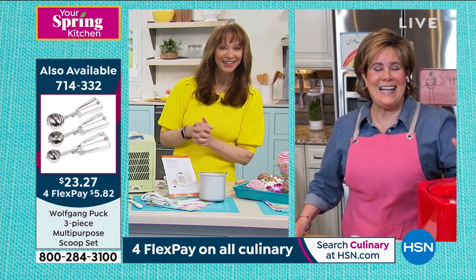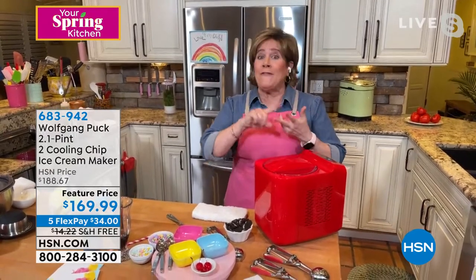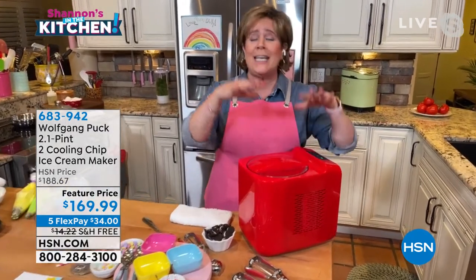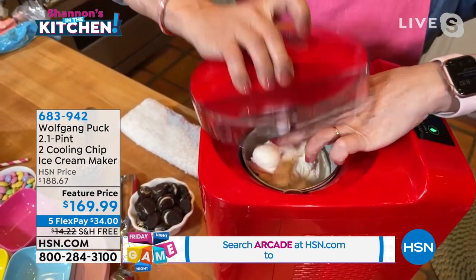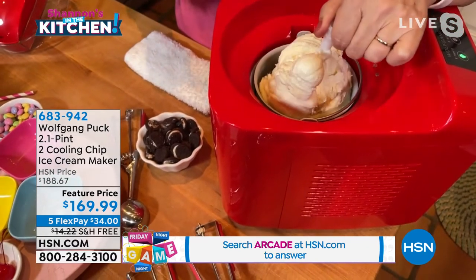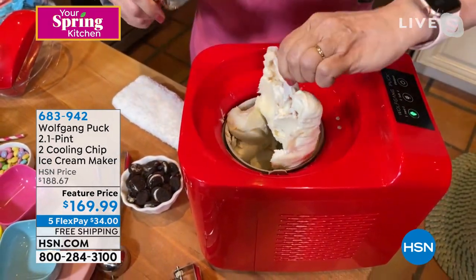Marion: Wolfgang is right — real ingredients, cook at home, and it's better for you even if it is an indulgent treat. You can pronounce milk, sugar, whatever sweetener you want, a little vanilla, and whatever flavor you choose. I love the technology because using the two chips, it churns slower, and slower is better — when you churn it slowly it's beautifully creamy with a different texture.